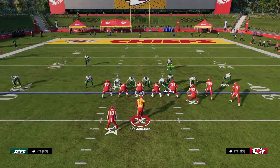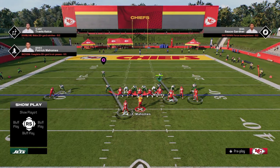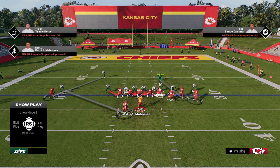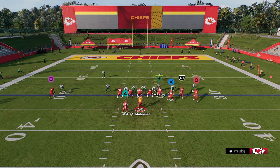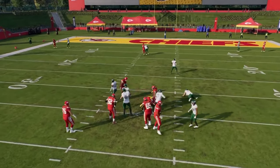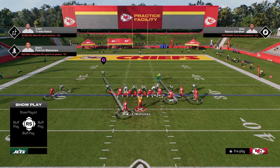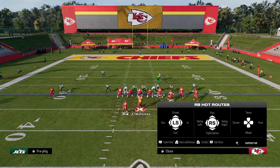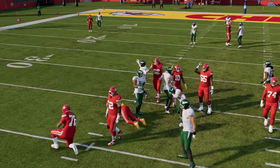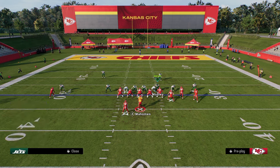For the send six, I like to slant the D-line inside and blitz the slot corner. The reason for that is because I believe usering the right side defensive end is the best way to user here. If they block a running back, a lot of times this will result in some crazy pressure disengaging up the middle. Another send six option would be to just user the slot corner and slant inside — and as you're seeing, we're getting disengaged up the middle pretty much every single time.